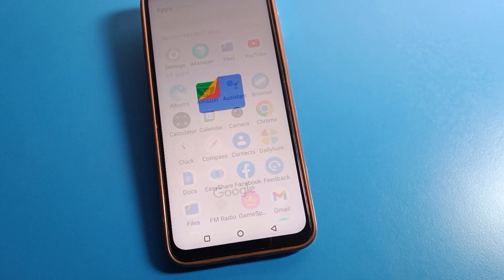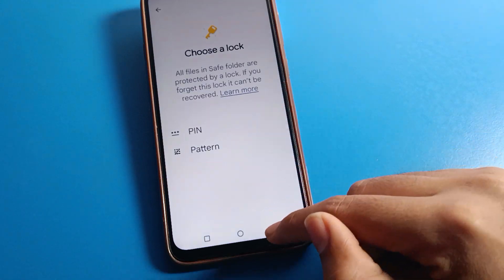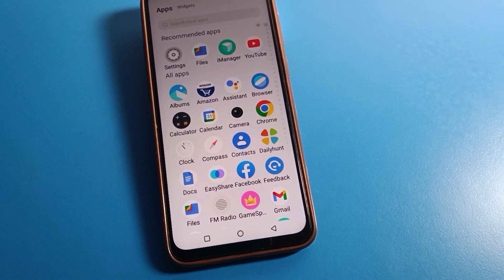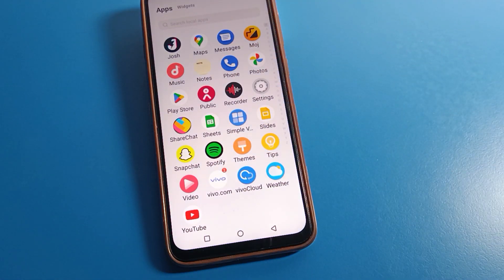Hello friends, welcome back to my YouTube channel. Today we are going to talk about the Vivo phone settings. I am going to show you how to set up a four digit PIN lock password on Vivo mobile. I will show you the full PIN lock password settings one by one and step by step. Before starting, please subscribe to the channel, click the bell icon, and like the video.